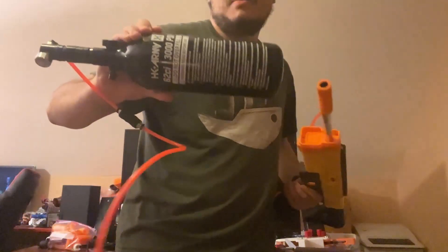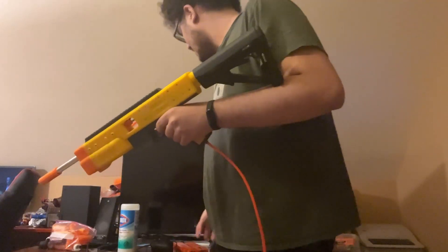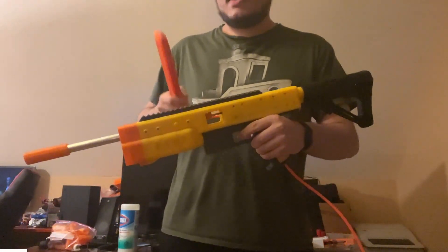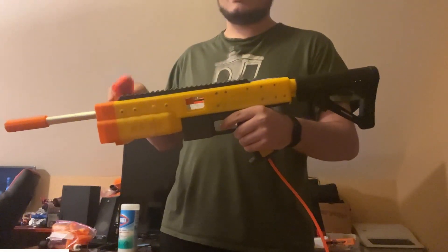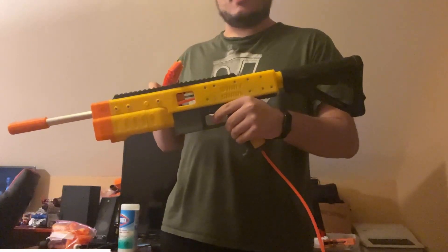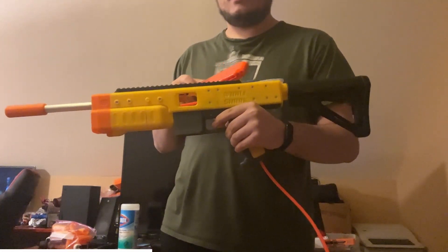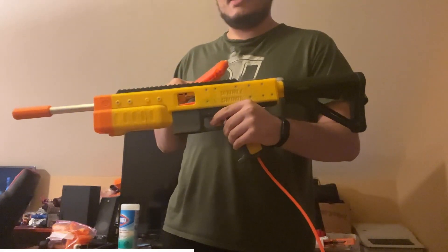I got a much bigger HPA tank, so now I can do more extended firing. And the last thing I need to tell you before I actually fire this on camera is all of this filament in this blaster is from Polymaker, and they gave me this filament for free in exchange for mentioning that it's from Polymaker.